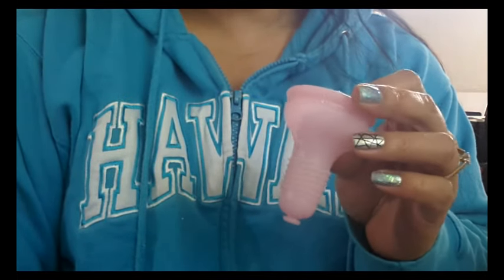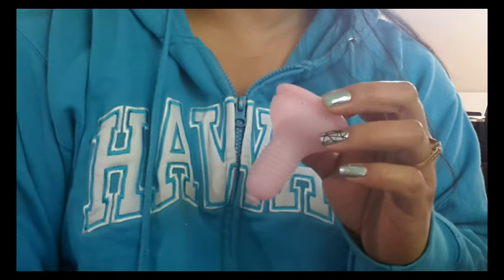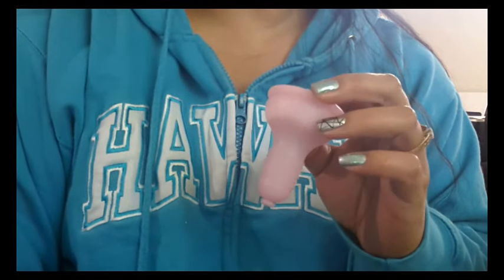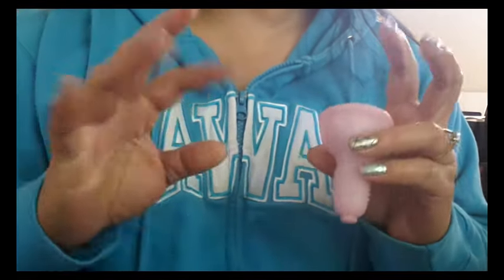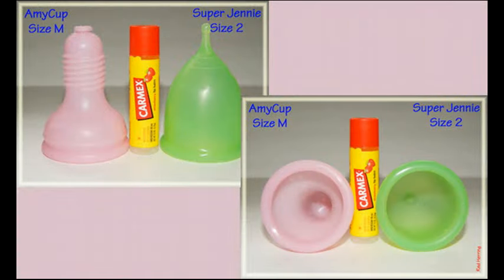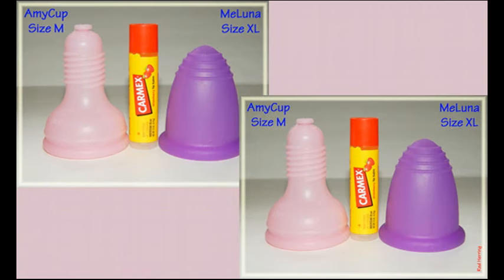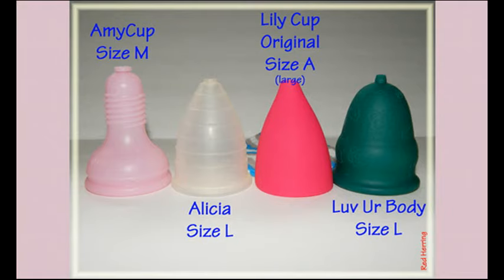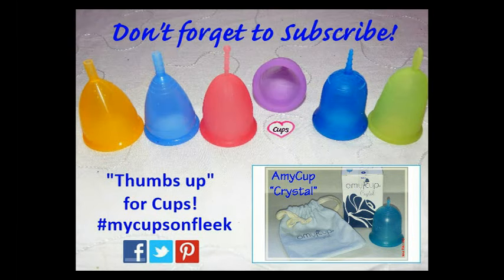Let me know in the comments below. If you are looking for the Amy Cup Crystal, I also have a video of that and I'll include it at the end of this video. I'm going to leave you with some photos I took of this cup against some of the other cups I have, because it is quite a tall cup. Until next time, take care! If you're interested in more menstrual cup information, cup-vs-cup comparisons, or personal reviews, please check out my channel, give my videos a thumbs up, and don't forget to subscribe.